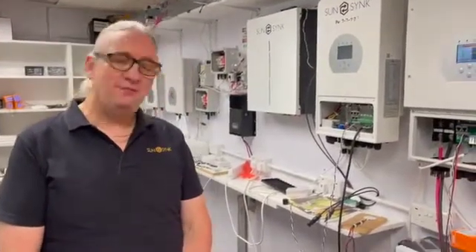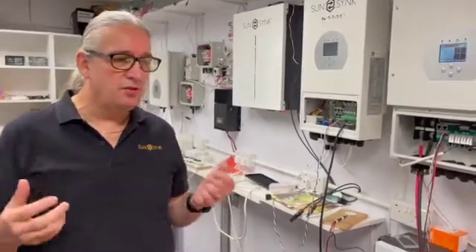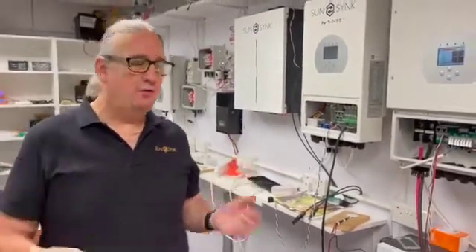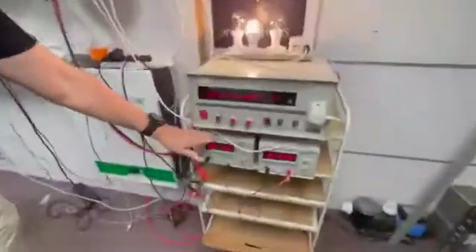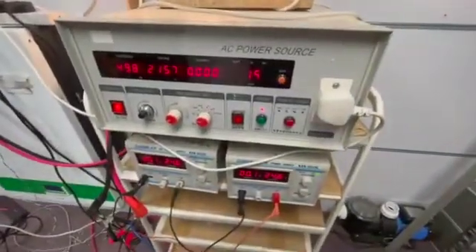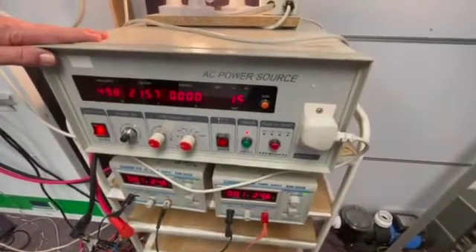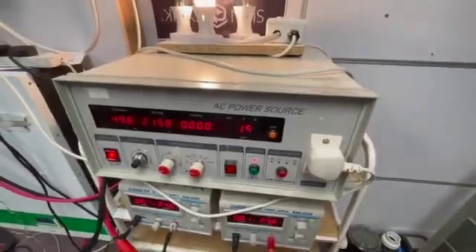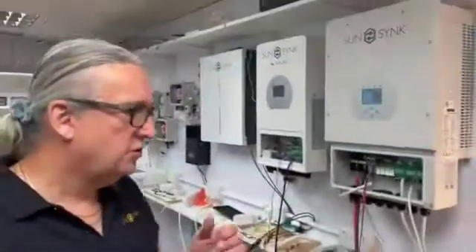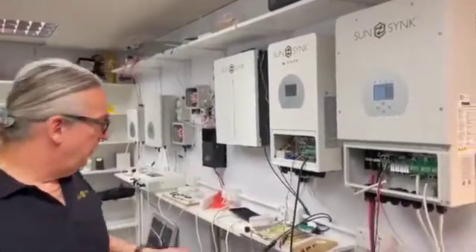I've done this video because I promised many times to do it — so many people get confused about using a generator with an inverter. What we've set up here: I've got a couple of power supplies charging the battery. We're using a very small battery so the demonstration doesn't take forever. This AC power source replaces the generator — it's a variable frequency, variable voltage, variable everything power source so we can explain how the generator functions.